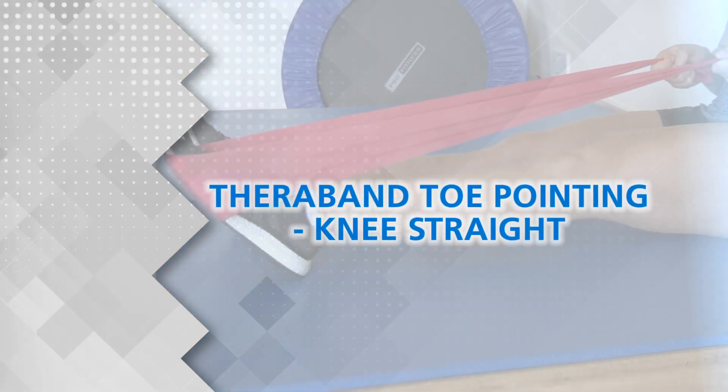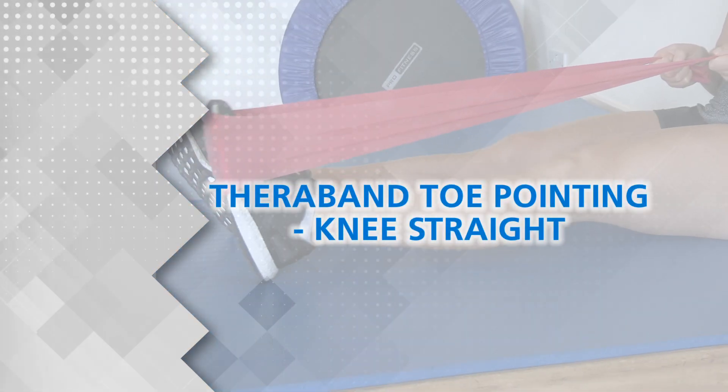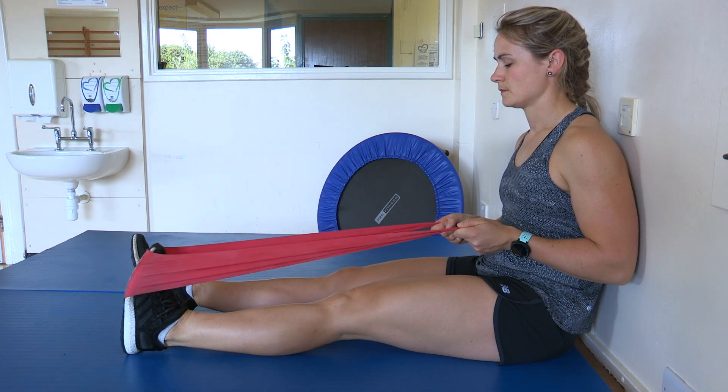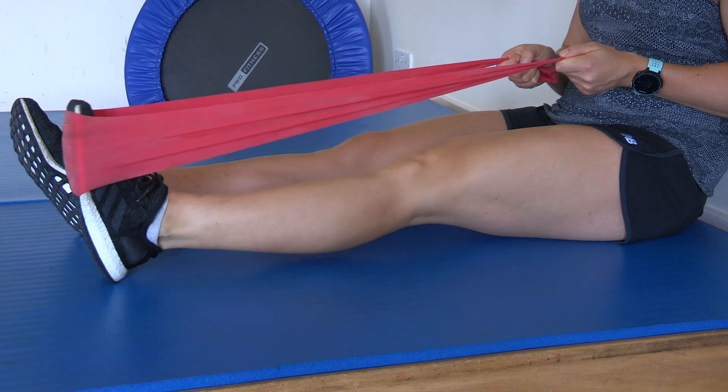TheraBand Toe Pointing, Knee Straight. With your leg out straight, point your toe against the resistance of the band.